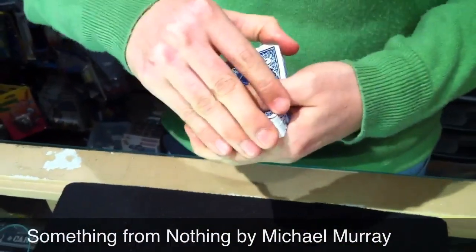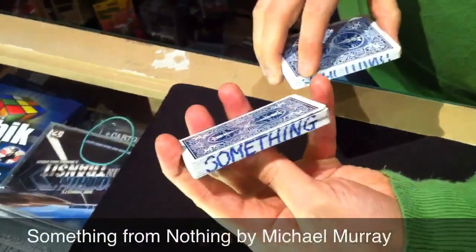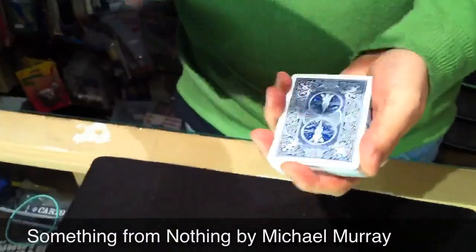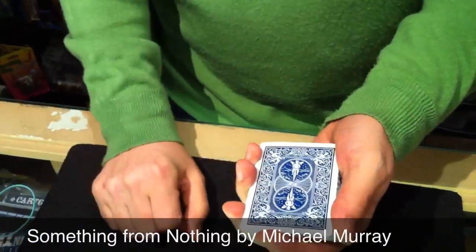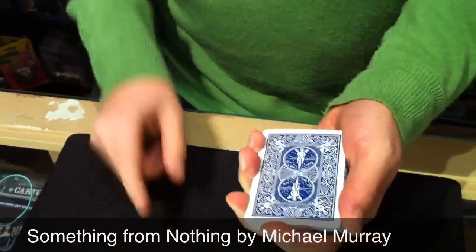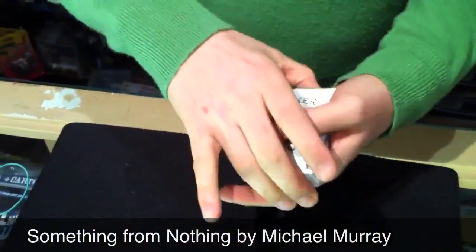But I did say I was going to show you a little something right at the start of the trick. Remember the cards were mixed up just a moment ago? But watch — all we do is simply snap the fingers over the pack, and it looks like nothing. But remember, it isn't nothing — I said there's something else.